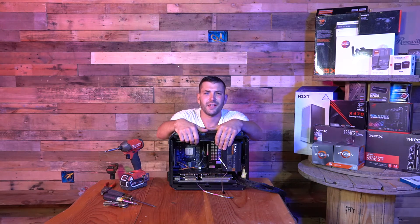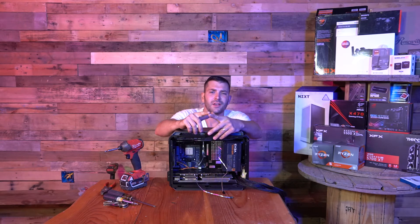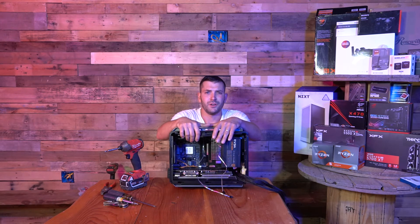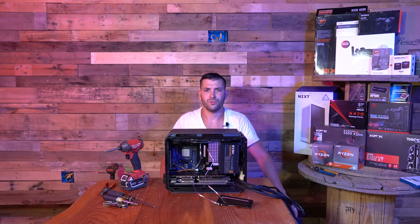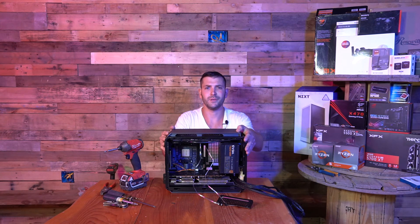This little $50 case is awesome — 100% thrilled with it so far. I've used the NZXT H1, and my next case will be a Dan A4 or a Sliger 650. I'm totally in love with these small form factors. But this mod I just felt had to be done. Hacked up the old bracket a little bit. Thanks for watching the video. Hope you liked that little mod that I did to the QBX.